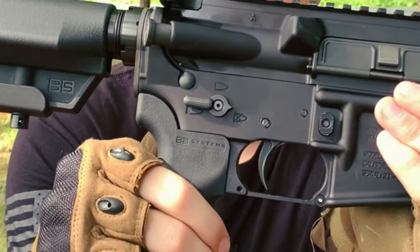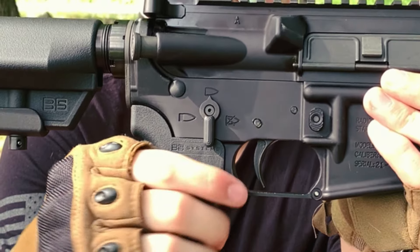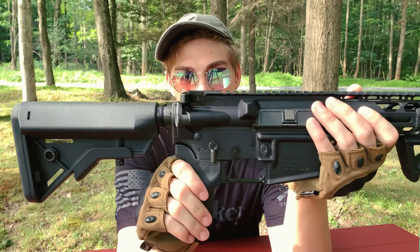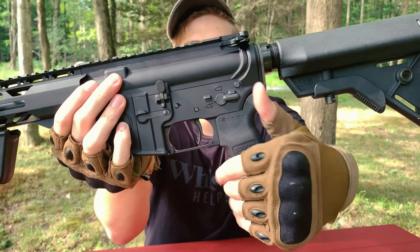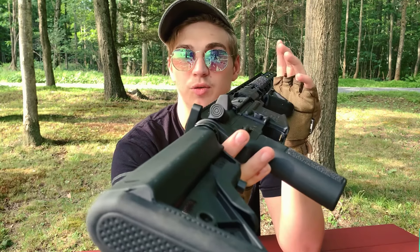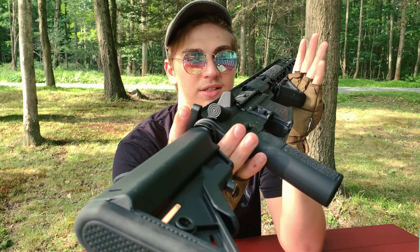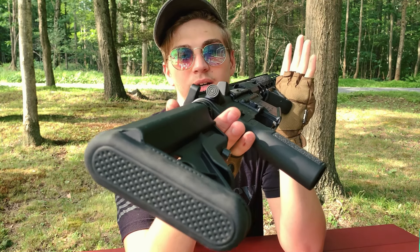Getting back to the gun, we have our fire selector right here. Where it's at right now, that's on safe, and then you flick it there and that's on semi-auto. You can't flick it to full-auto because this is a civilian rifle. So you've got semi and safe, and that's the same for both sides — so whether you're a left-handed or right-handed shooter, you should be able to run this gun perfectly fine. Back here we have our forward assist — this little button on the side. So if for some reason your bolt doesn't go the whole way forward and your gun's not firing, you can give this a nice firm tap and it should hopefully get your gun performing again.